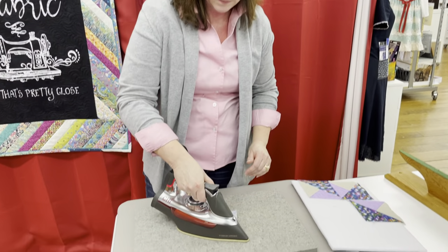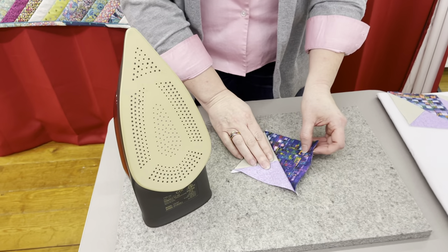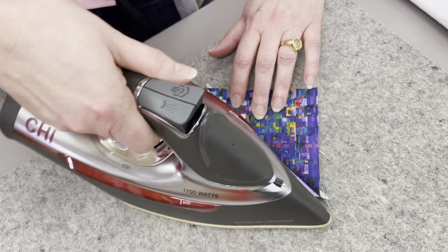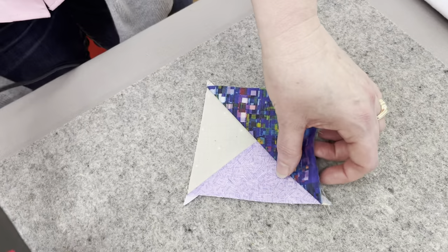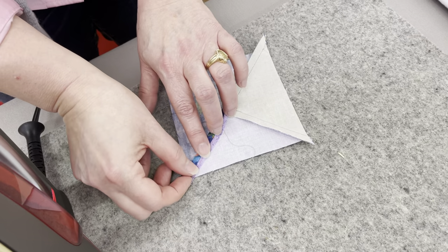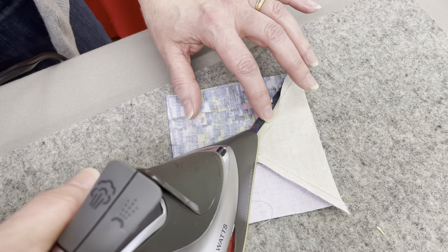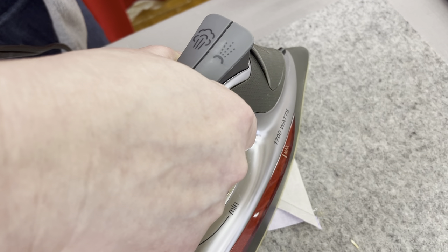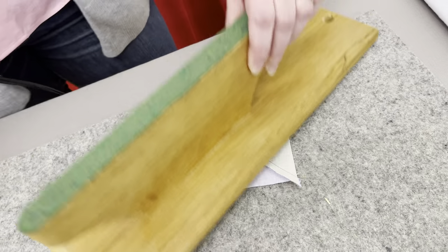We're going to start by setting that seam, making those threads get a little tighter. Then we'll start with it this way just to get the crease in the larger triangle piece — make sure everything behaves the way we want it to. Then we can go back in and open this up with our fingers. If you have one of those tiny little irons, this is a great time to use those. If you're sewing with little people, this part I probably would not encourage them to do — you might want to do that part yourself.